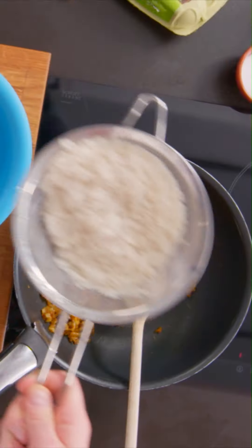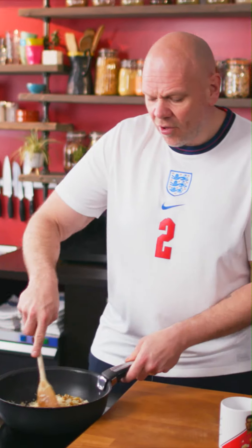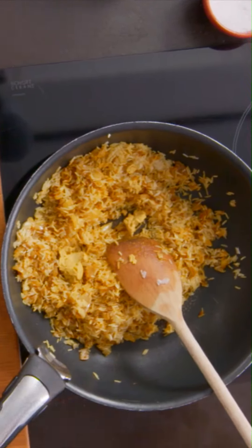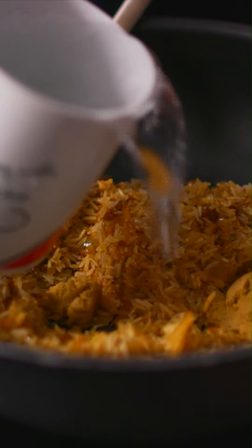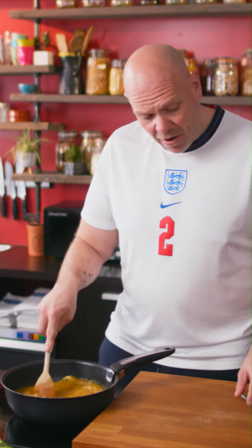Rinse the rice through cold water to wash off some of the starches. Give it a good stir and let it start to coat with the flavours coming from the curry powder. At this point, I'm going to put in the stock cube — crumble it up. This is a great way of cooking rice: one cup of rice to two cups of water.